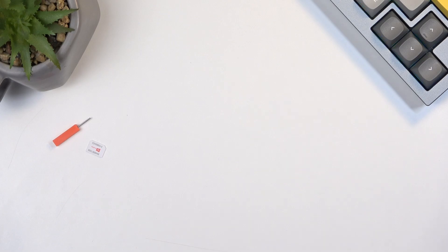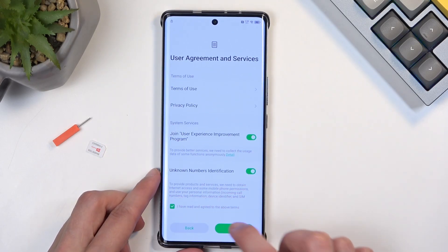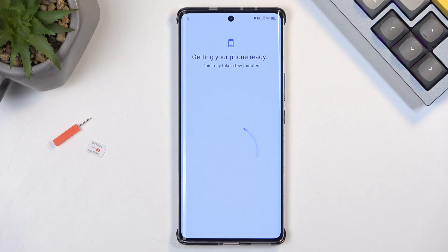I'll just put in the password for my Wi-Fi. The guide does state that the SIM card needs to be active. I'm not necessarily sure that this is a requirement — I don't think this SIM card is actually active, or if it is, it can just receive SMS and calls but I don't think it can send them anymore.